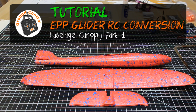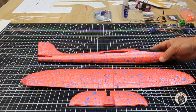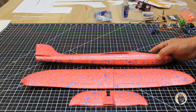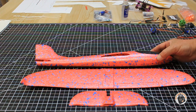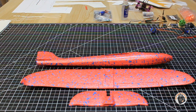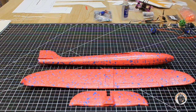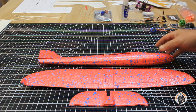Welcome to Ground Control. We are ready to start our conversion of this chuck glider into a motorized RC glider. The first configuration I'm going to test with is going to be a pusher motor on this. I'll have diagrams and templates and stuff for you to download if you want to do this project.